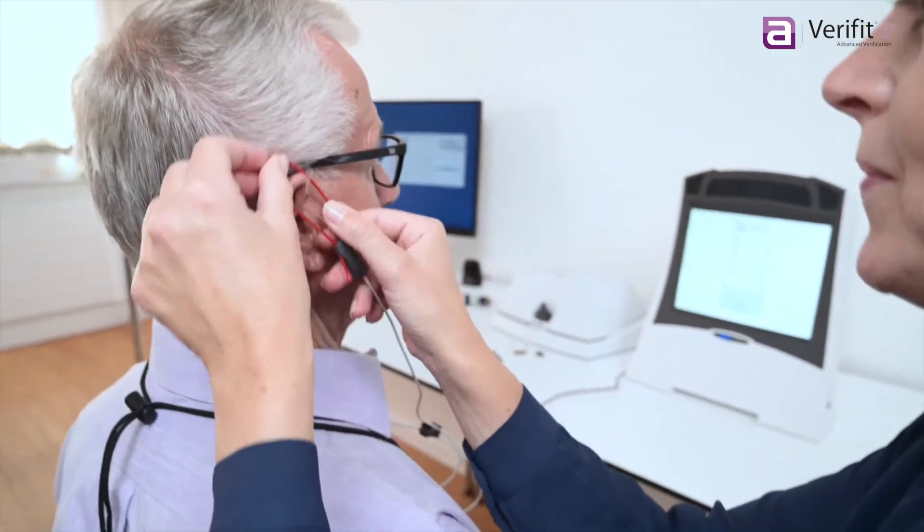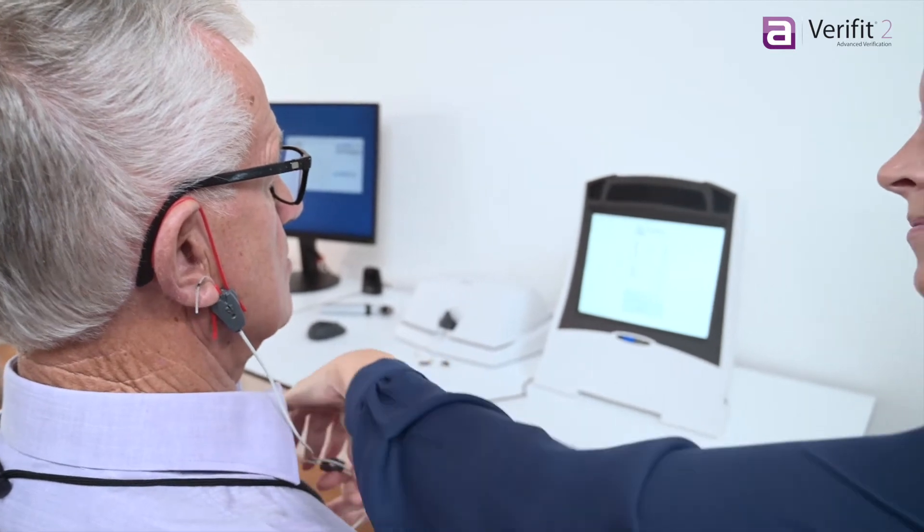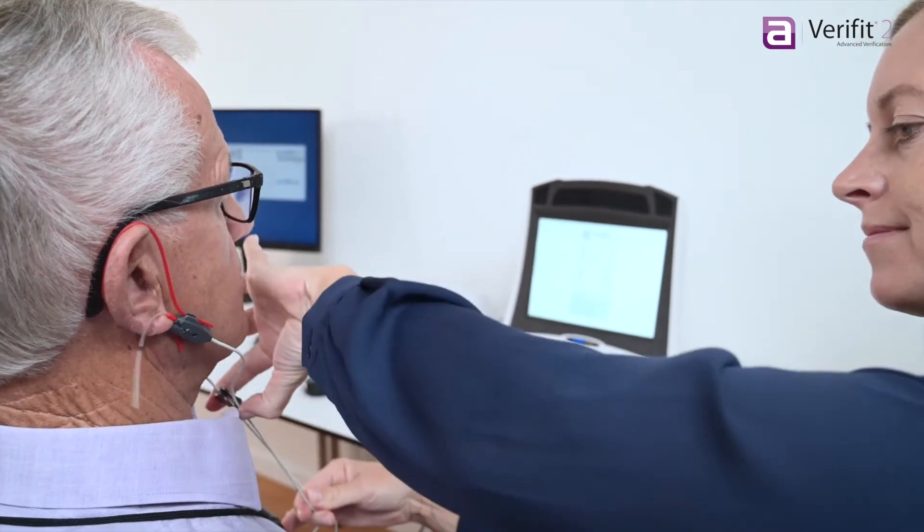Verifit2 is the most intuitive and advanced hearing instrument verification system in the world. Let's look at the features that make it unique.